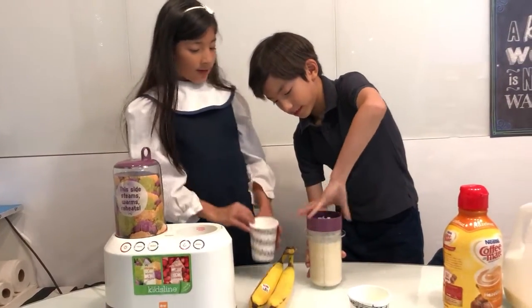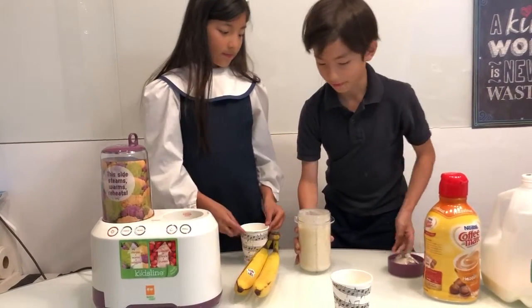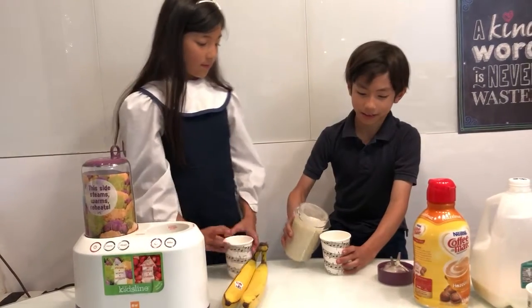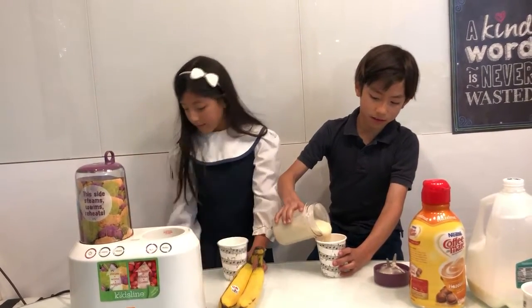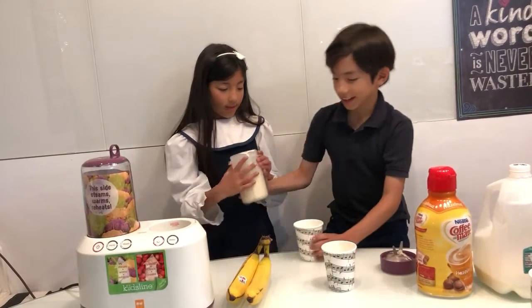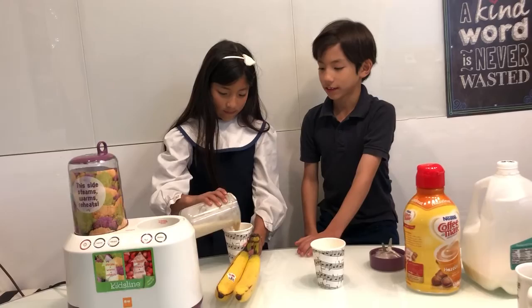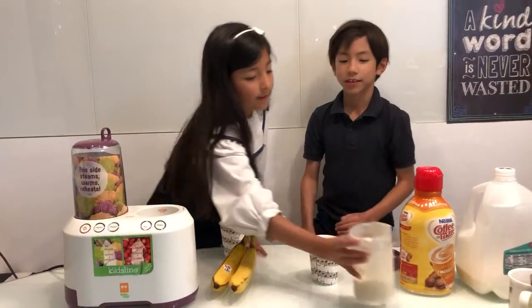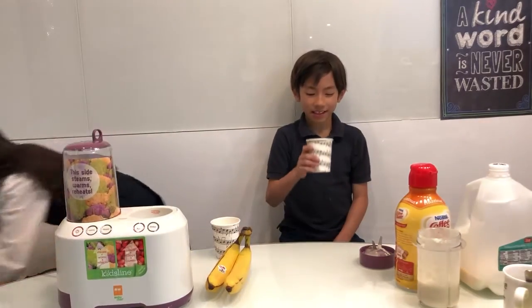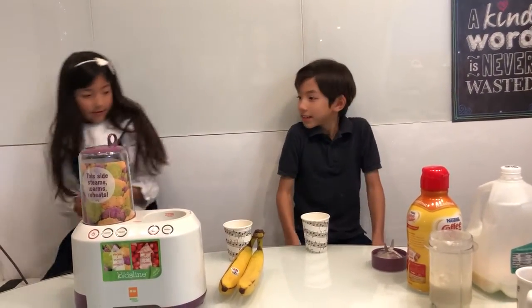So we get to pour by ourselves. Okay. Now one cup. Mmm. This is good. Thank you. And taste — wait one sec, everybody needs a spoon before they taste.